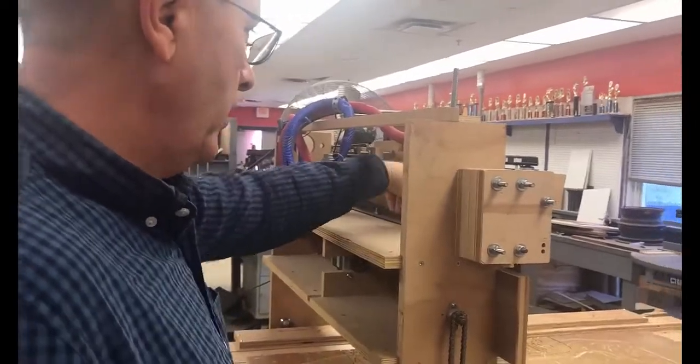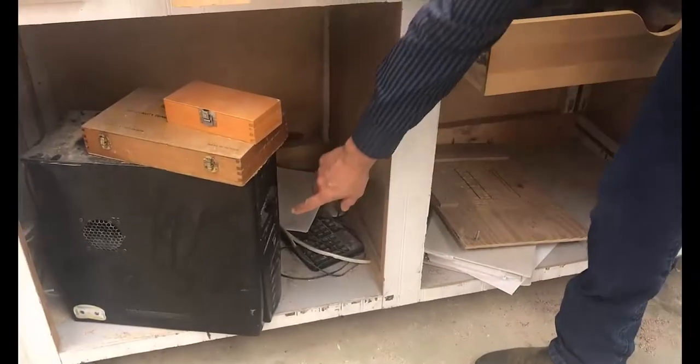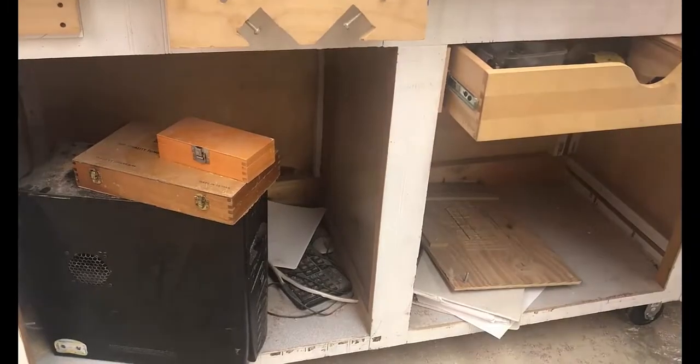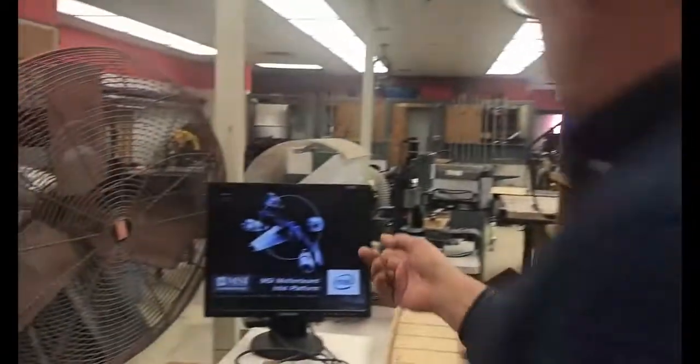That turns the power strip on. The first thing you're going to hear is the stepper motors firing up as they get power. Once that's done, we still have to turn the computer on. Always turn the computer on first, before you stick your thumb drive or memory stick in. If we look over here on the screen, we can see the machine powering up.